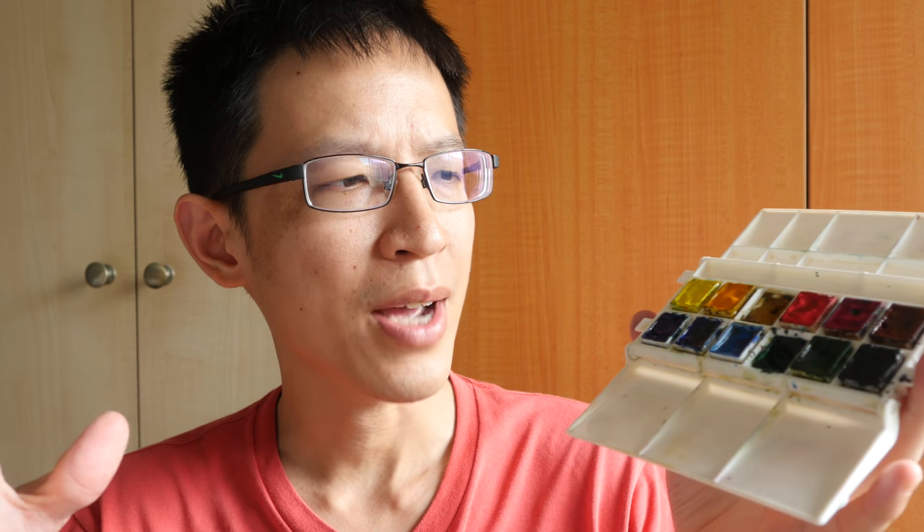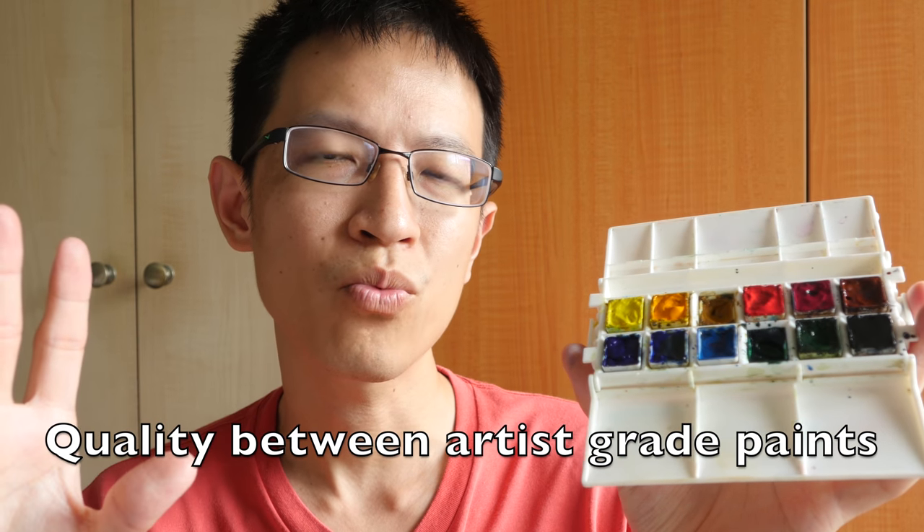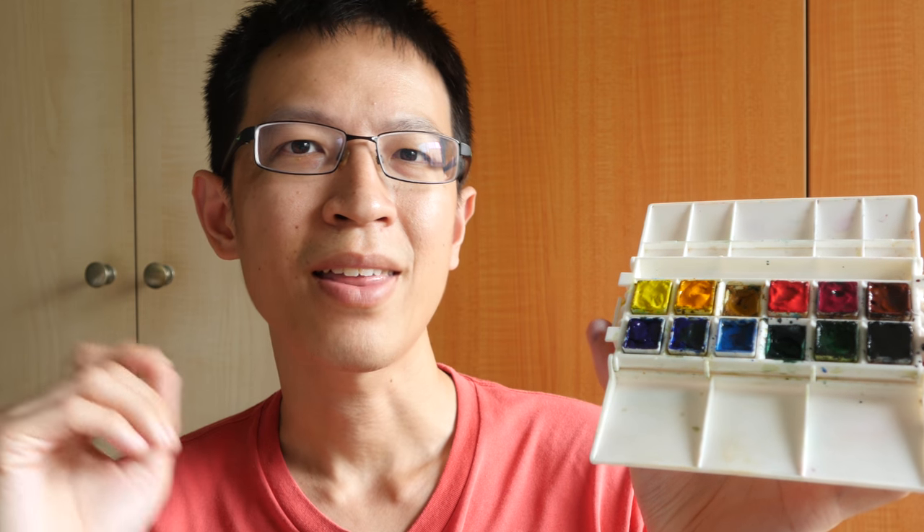Another common question I get is: can you mix watercolors from different brands, like Daniel Smith with Winsor & Newton, or Winsor & Newton with M Graham? The answer is yes — why not. The last question is which brand do I recommend. It's difficult to answer because Daniel Smith, Winsor & Newton, Daler-Rowney, and M Graham are all very good brands and the quality between them is difficult to tell apart. My general recommendation is to get whatever brand is easiest for you to get and easiest to replace when you run out of paint. Thanks for watching — I hope this is helpful, see you in the next video!